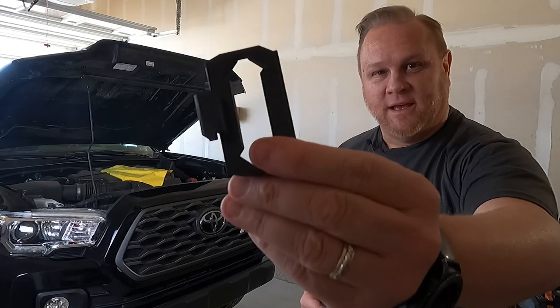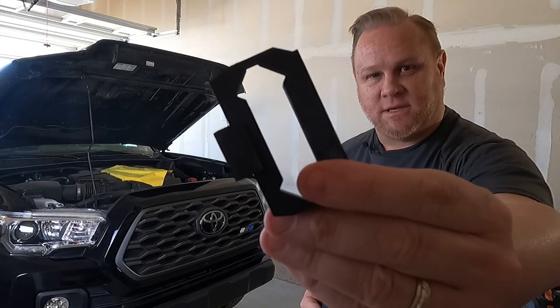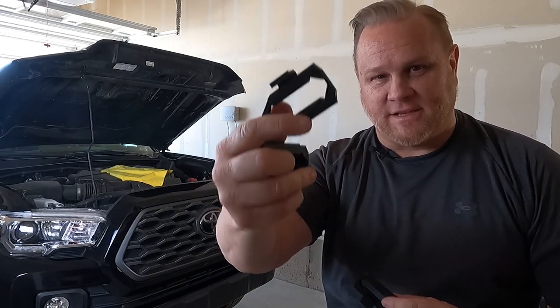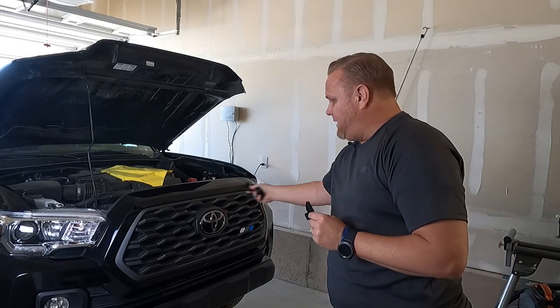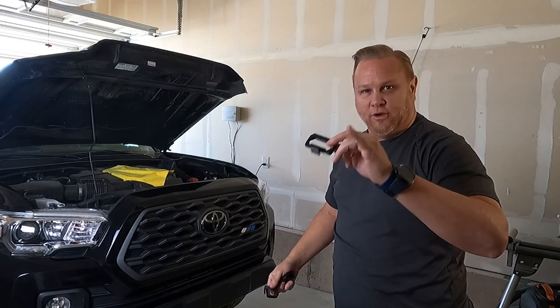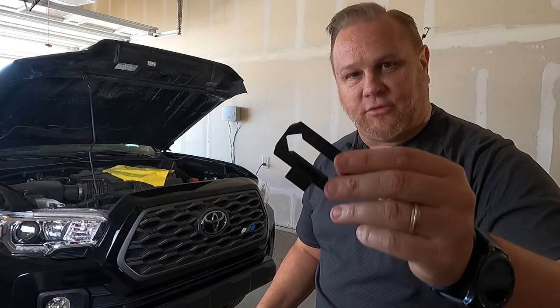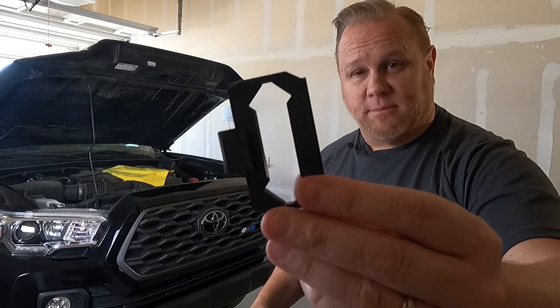Here's the real key to all of this: these clips that I got from 3B Makers off of Etsy. This is what makes it possible to actually put Raptor lights on your OEM grill. These are obviously 3D printed — there are probably some others out there, but this is what I've seen used the most.